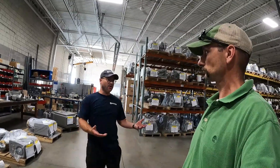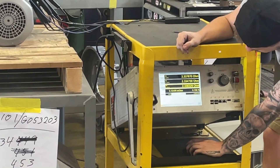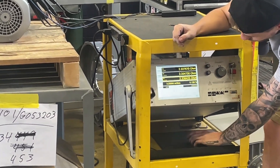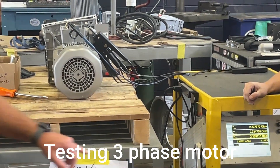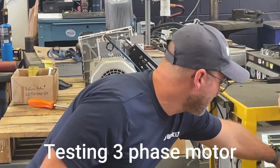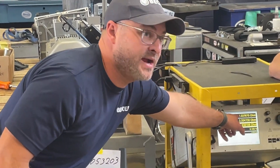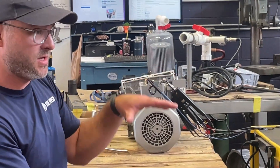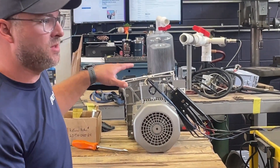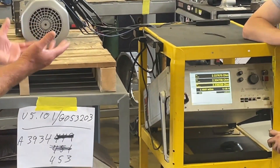It's measuring the resistance of each of the three phases, so if any of the windings internally are out of phase or out of balance this number would be much higher or lower. Since they're all pretty much 2.3 ohms and equal, internally the windings are okay — that is just the internal resistance.